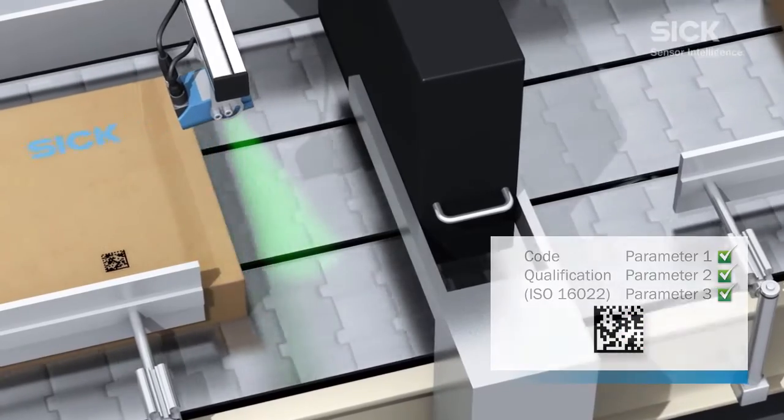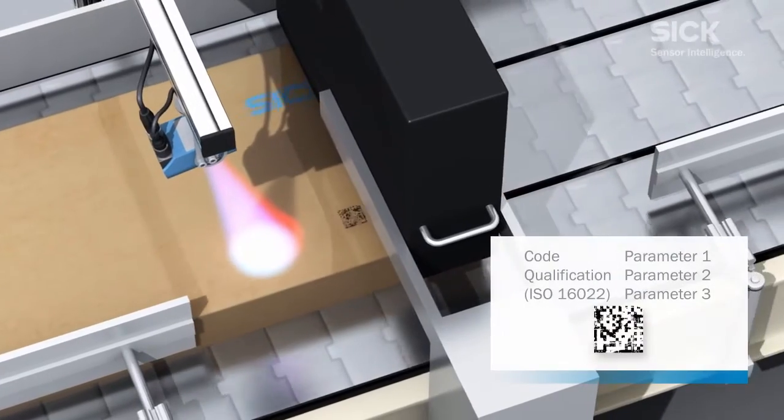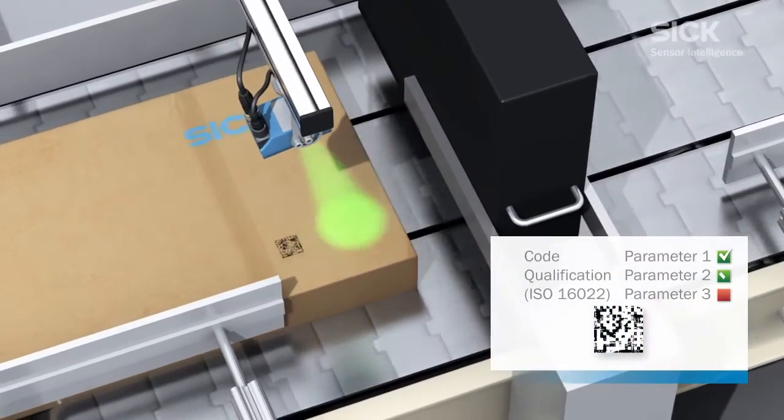If the criteria laid down in the standards are not met, the Lector is also capable of initiating a discharge procedure.